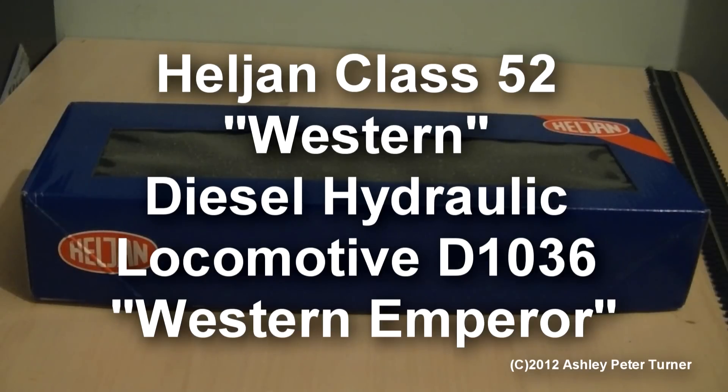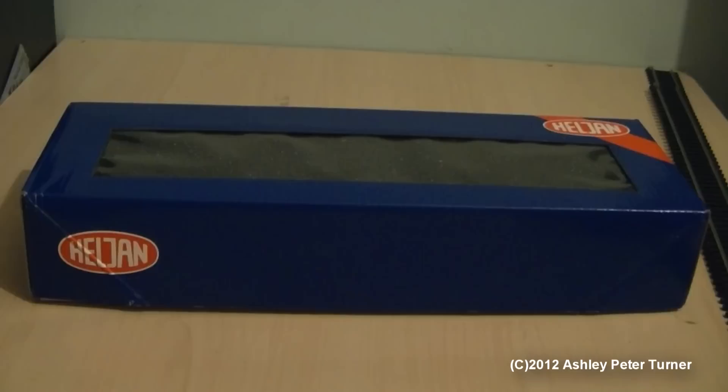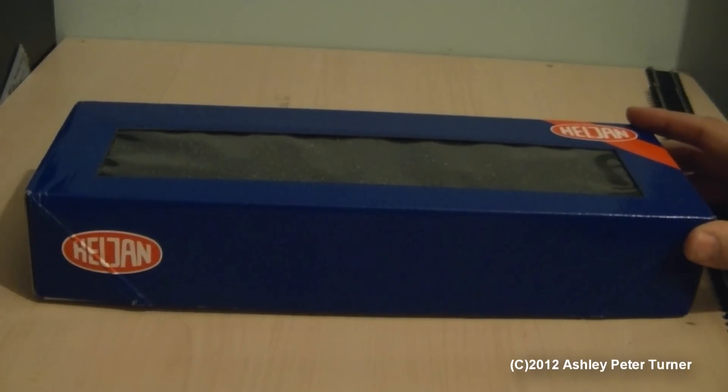Good evening, this is Ash, and welcome to another Model Train review video. Tonight, I'm going to review something rather special, and this is the Haljan Class 52 Western, and in particular, this model is D-1036, named as Western Emperor.